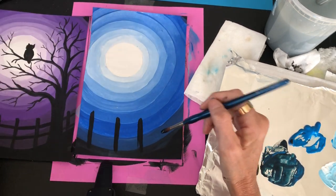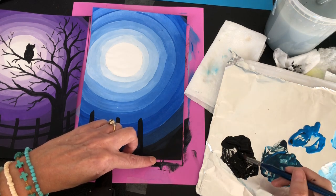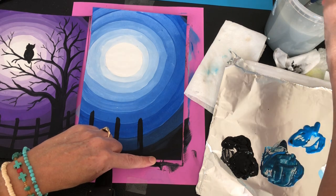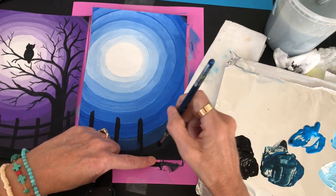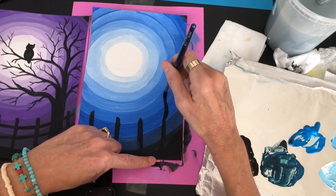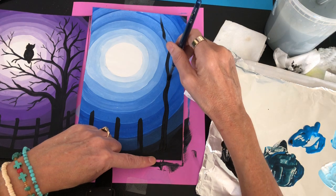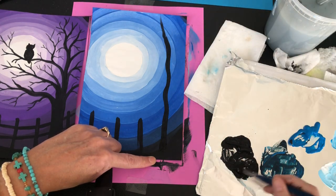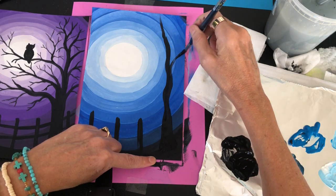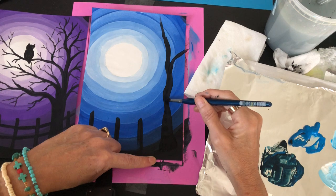Wet your brush a little so the paint is fluid and flowing onto the paper instead of dragging — make sure it's liquidy. Then paint your tree trunk, going all the way up. Tree trunks are thick at the bottom so make it a little thicker at the bottom than at the top. Then veer off to make a branch here and a branch over there.